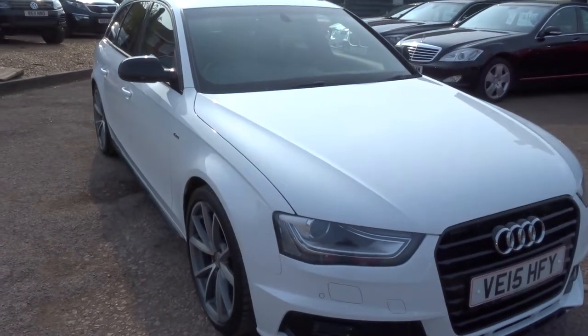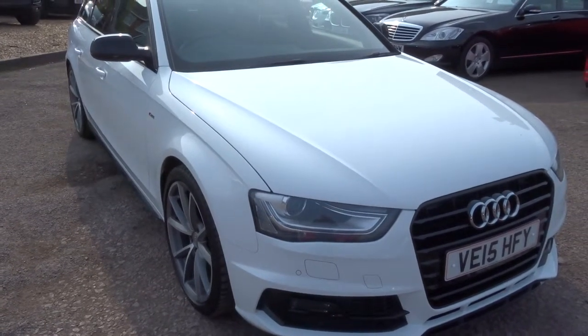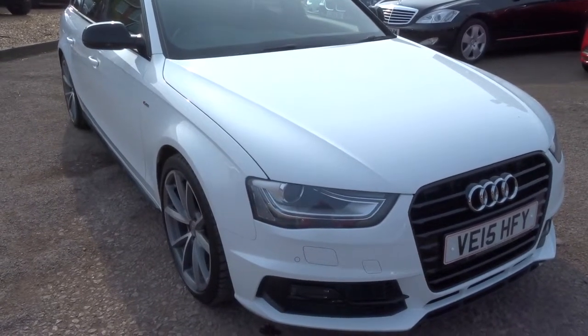Hi, welcome to Country Car. Just like to show you one of our new arrivals — it's an Audi A4, 2 litre Avant, black edition, plus it's the S line. Absolutely lovely car.